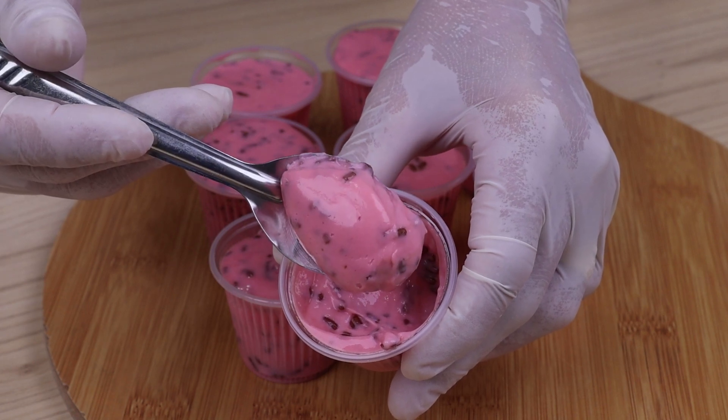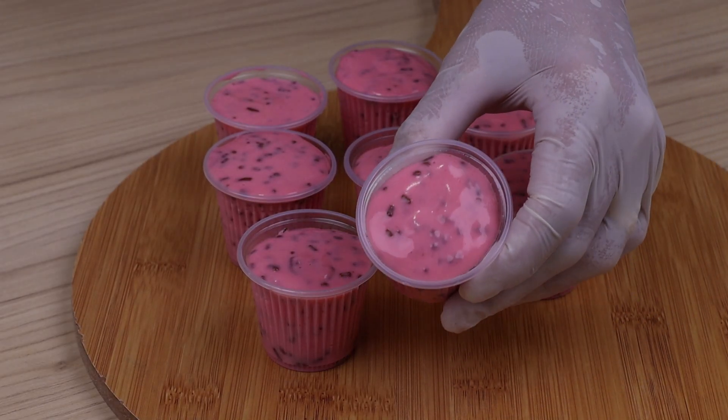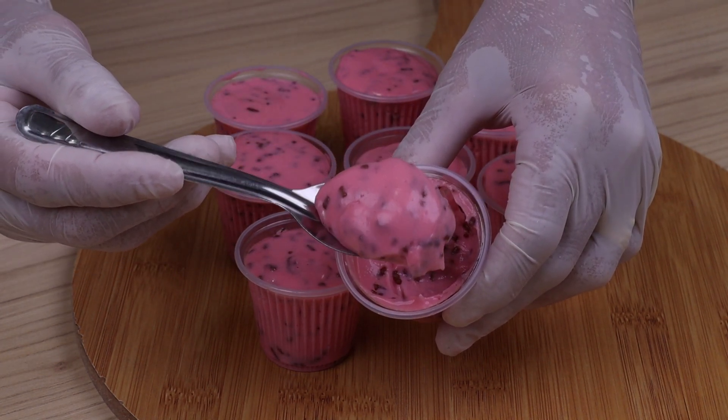This dessert is amazingly delicious. I said it once, but I'll say it again — you have to try this. I hope you enjoyed our recipe. Thank you very much for joining us here. See you in the next video. Bye!